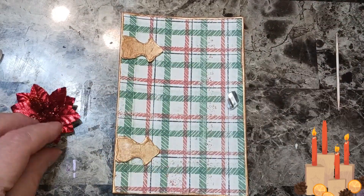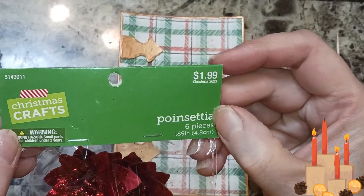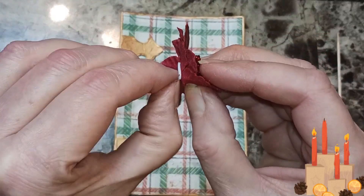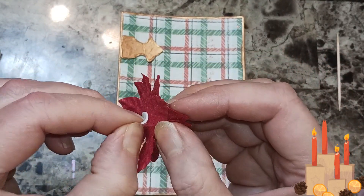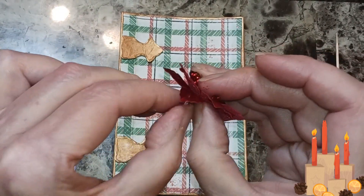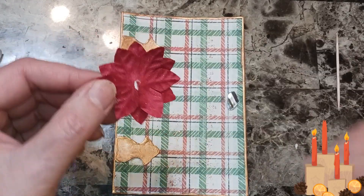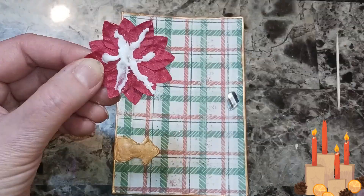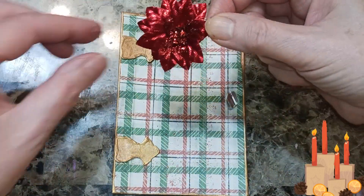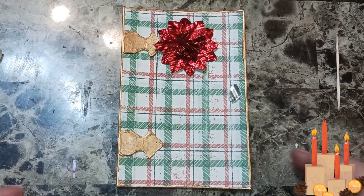Then I have this from Hobby Lobby Christmas crafts — I paid 99 cents because I got it 50% off. I'm just going to hang that on the door. There we go — I'm going to glue this down. I'll fix that little bit afterwards. I'm going to put it right in the middle of the door — look at all that glitter!